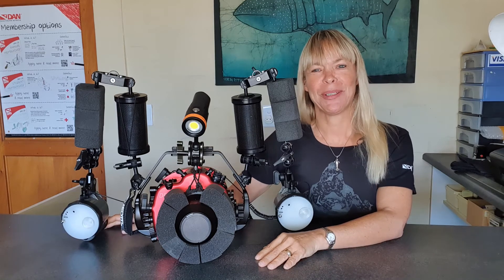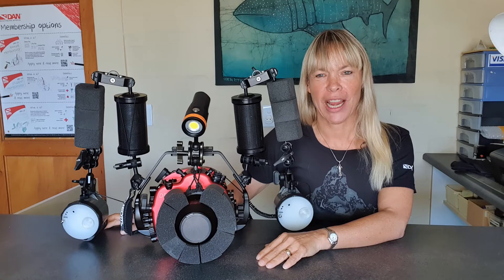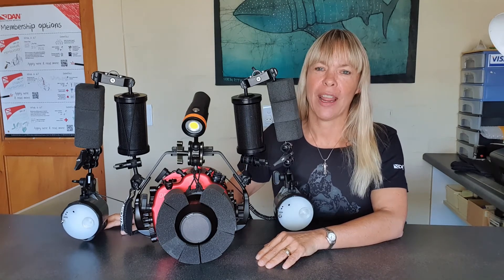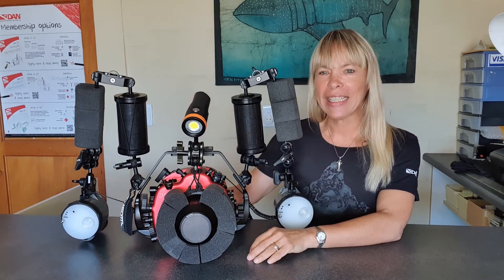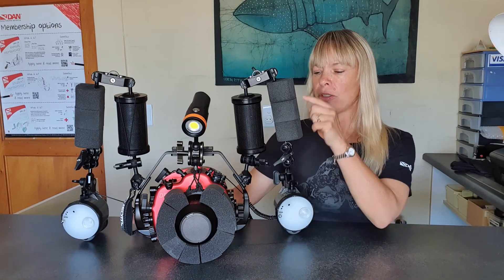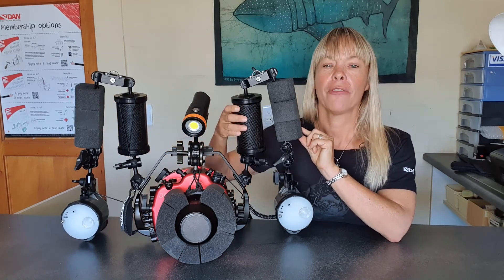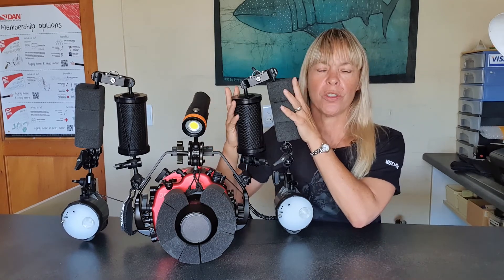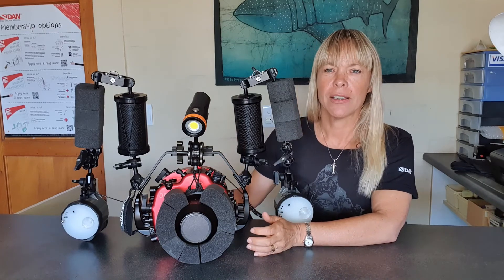I absolutely love macro underwater photography and it was really important to get the flotation of my housing correct. I also dive with a dry suit, so a housing that is too heavy causes buoyancy problems where the camera pulls you down and you get floaty feet. What I discovered worked best for me was three floats on one arm, three floats on another, and the equivalent of three more floats on this arm too. I found that two shorter arms together worked so much better and were less cumbersome under the water.